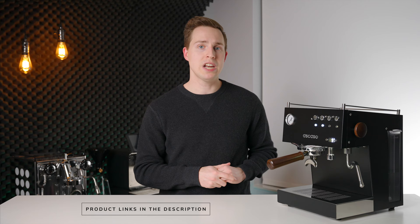Before we get going, I do want to say that this machine was sent to me for review by Seattle Coffee Gear, but as always that will have zero impact on the contents of this video or the opinions expressed in it. If you want to check out this machine, I will have it linked directly down in the description below.